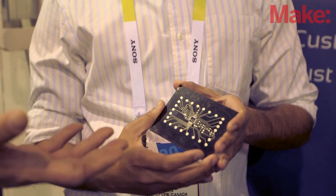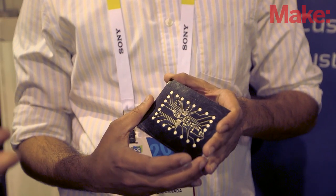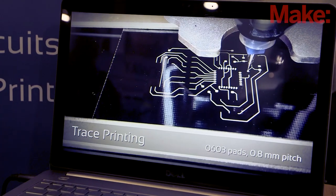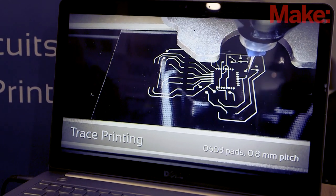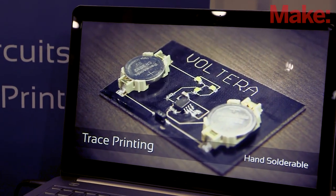Does it require, once the printing is done, do you need to bake this in an oven or does the ink just dry and it's good to go? So the great thing about our printer is it's an all-in-one solution. After it's done printing, our print bed is actually a heated bed that'll cure the ink — it thermally cures it.